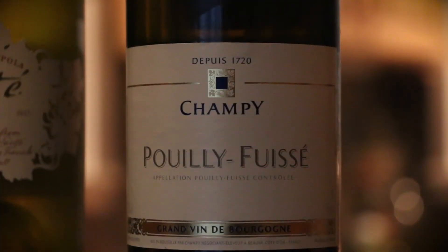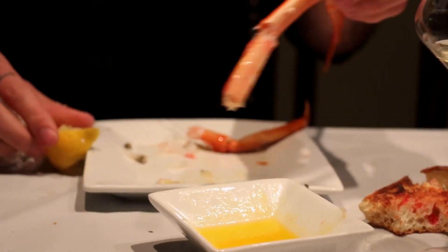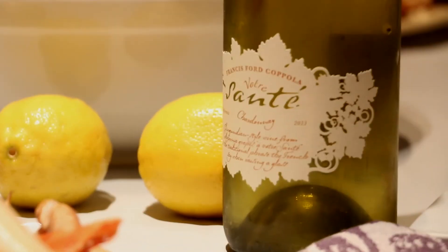I would stick with the whites. Chardonnay works particularly well, and tonight the vote was hands down for the French Chardonnay — probably because it's a little more lean, less oaked, less buttery, and a little more acidic, which really accents the seafood flavors in that crab. I hope you learned something from watching us do this tonight, and maybe you'll be inspired to go out and experiment for yourself, too. Have a great night, and thanks for joining us.